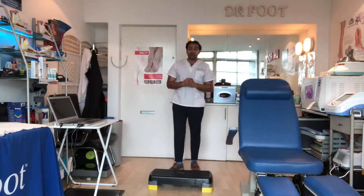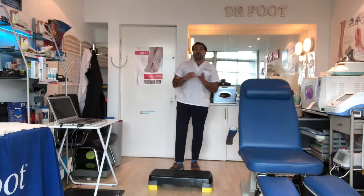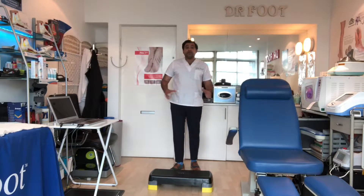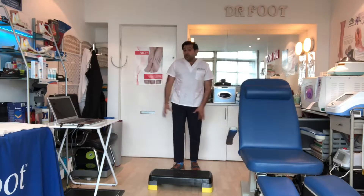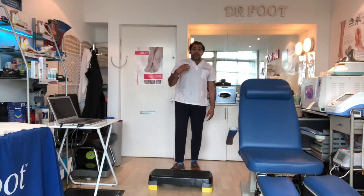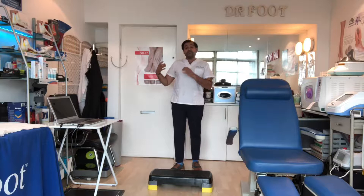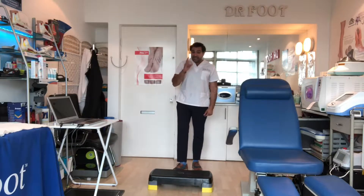Hi, welcome to another one of our Dr. Foot videos. In this video I'm going to show you a great exercise which is suitable for building strength in your glutes and your quads, and it's great for patients that need more strength and stability in this region. So it's a step-up.